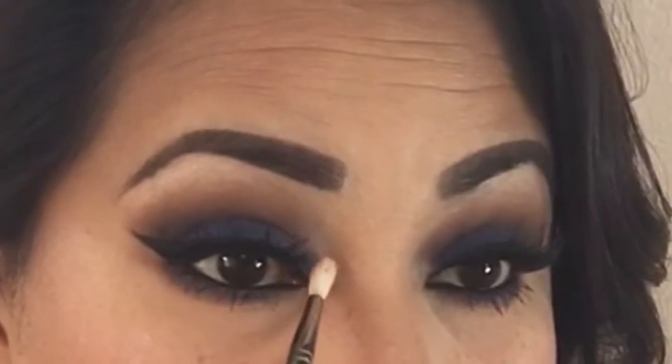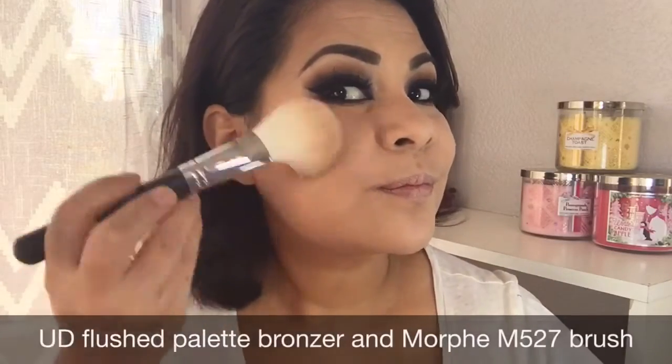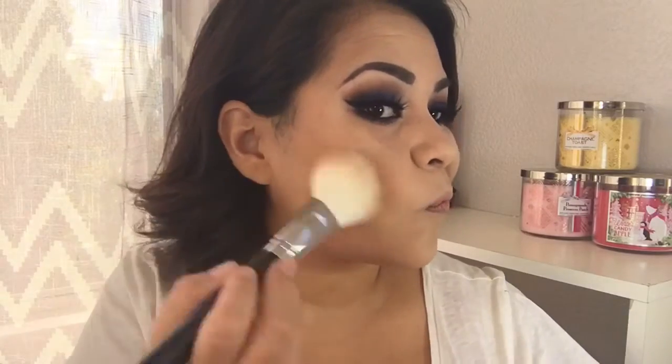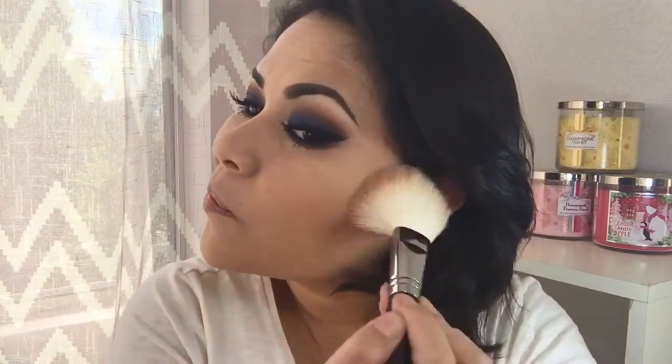To highlight my inner corner I'm going in with a color pop using a morphe m562 brush. To bronze my face I'm using the new Urban Decay naked blush palette in the color native. At this point I feel I need to add a little bit more bronzer — this one is a little more orangey-toned so I feel like I need something darker.